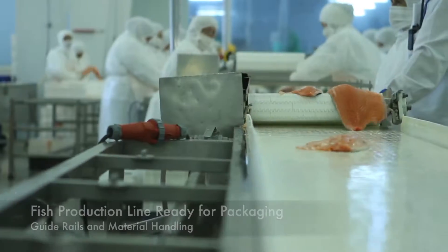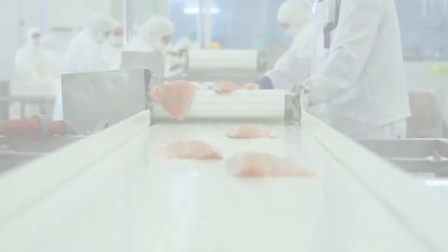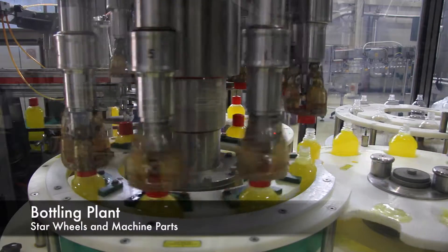Machine parts made with King Hi-Pact operate clean without contamination, lubricants, rust, or corrosion. The material is easy to clean and resistant to harsh chemicals.